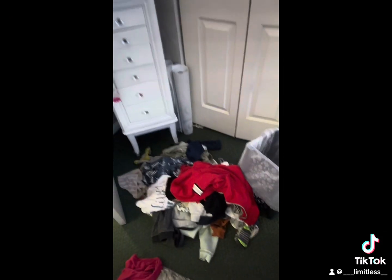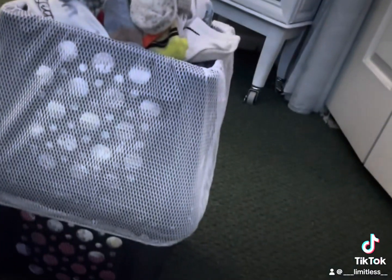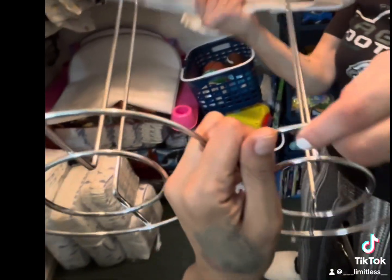Now I put the mesh laundry bag that I got from Dollar Tree in the basket. Just to show you guys, all those clothes that were on the floor fit in here, so it does hold a lot.